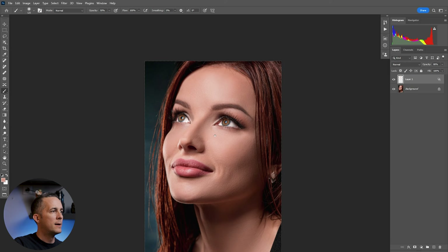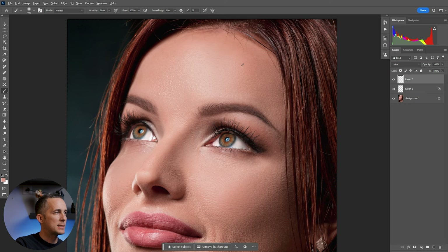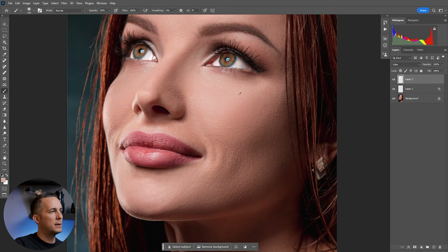Then one more layer — put it in Color blending mode, and again with a really nice soft brush, sample the tone right there and slowly paint that tone again, just to equalize the colors. Sample the tone and paint it here, and here, and here, and also sample a little bit of that tone here and paint it around.